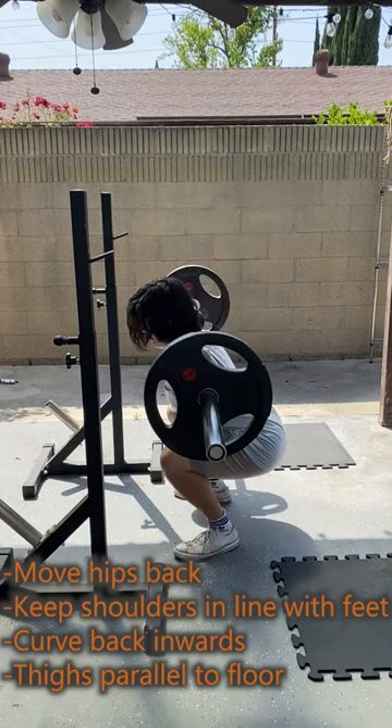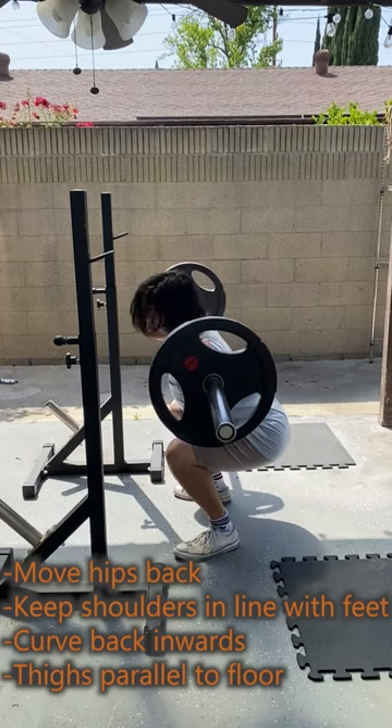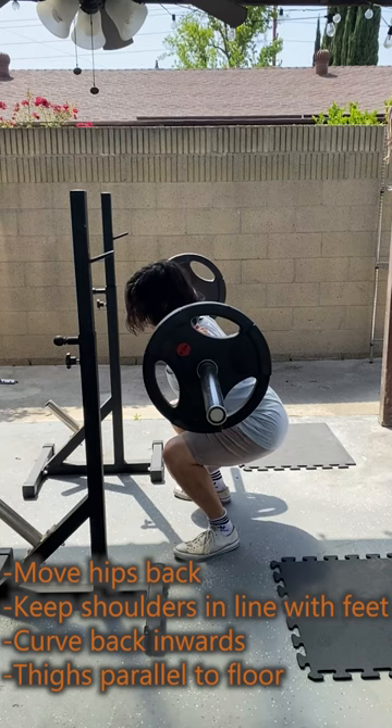As you begin to lower yourself, curve your back inward and move your hips back to keep your shoulders in line with your feet. This ensures that the weight is only moving directly up and down.